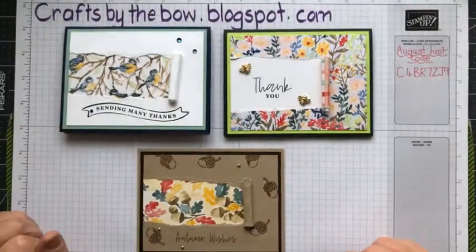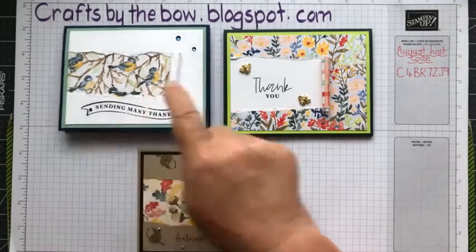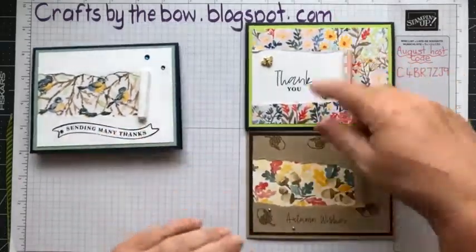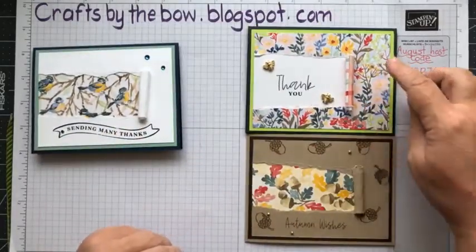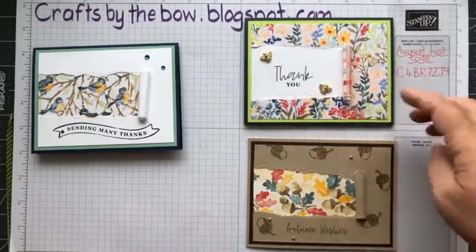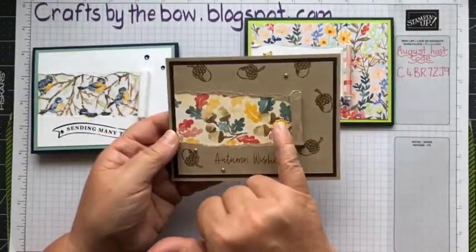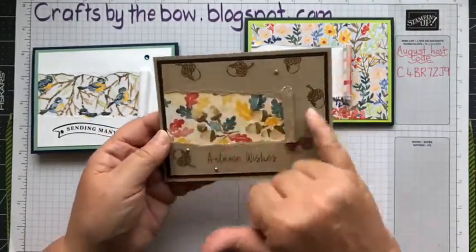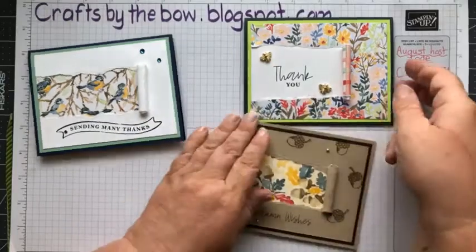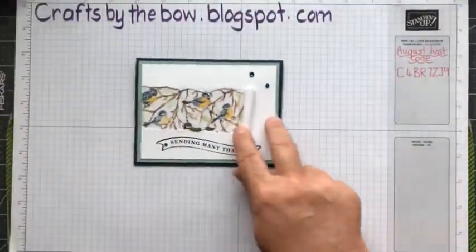I like this card too, Laurie, and actually it's really fast - it doesn't take much making. I'm going to make this one first, and then if we've got time I'll make one of the others. Tell me which of these two you want me to make - whether you want the one with the stamped image on top or the one with designer series paper. But we'll make this little one first. I promise it's really easy.